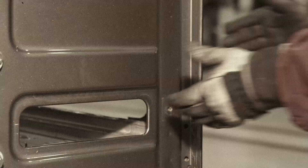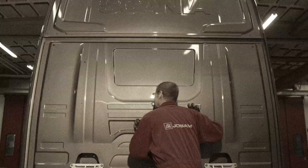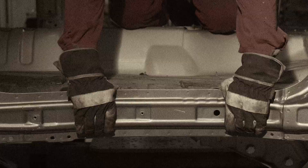A grey November day, 1978. Jonas Samuelson tries to fix a damaged cab, in vain. He can't even attach the cab to the fixtures. The cab is too damaged.